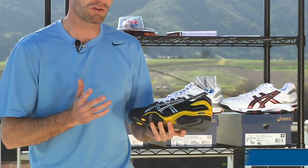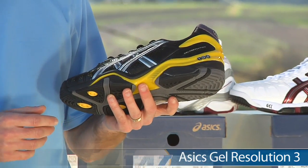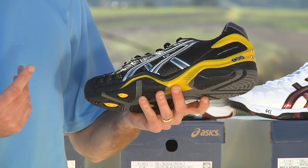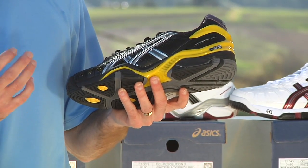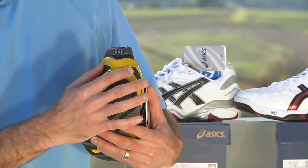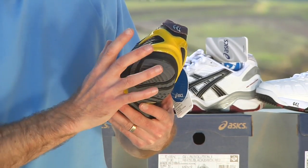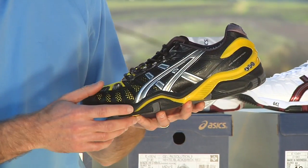First up, a shoe I really, really like. This is the ASICS Gel Resolution 3 — the third version of this shoe. I actually play-tested a bunch of prototypes and I've worn both previous versions of the Gel Res, so this shoe is very close to my heart. ASICS have really beefed up both the support and the speed in this shoe. You have a great supportive feature around here and the heel — this TPU heel cup really locks your foot in at the back of the shoe, making it very, very stable. It really does protect your ankles against rollover and just locks in the rear of the shoe.